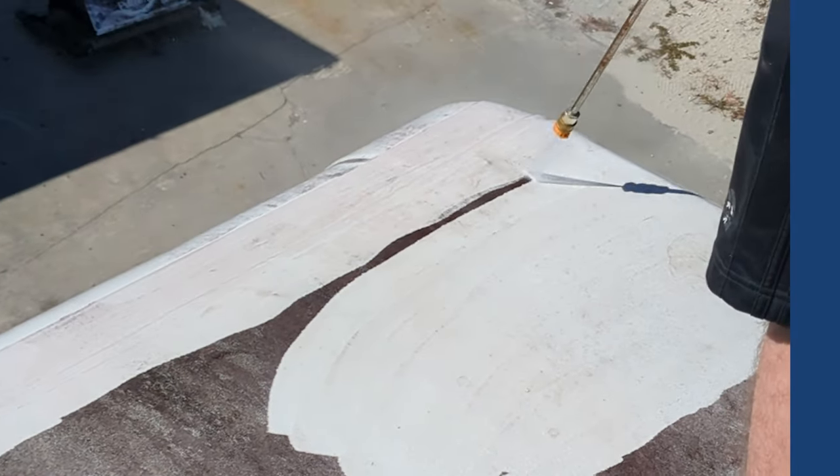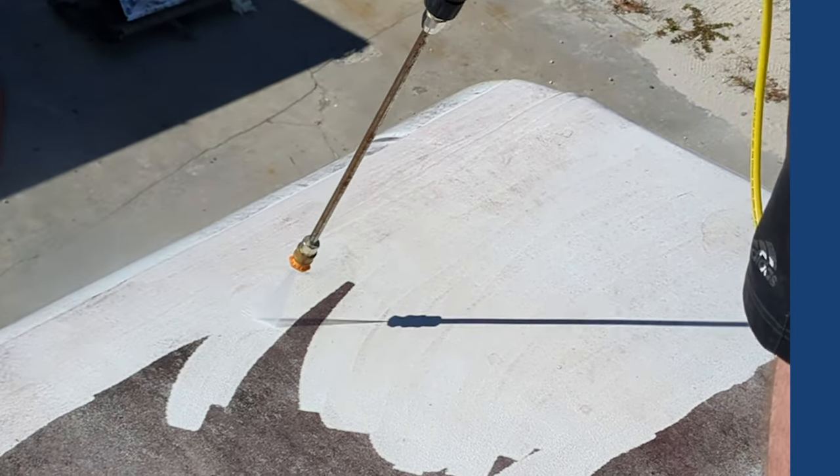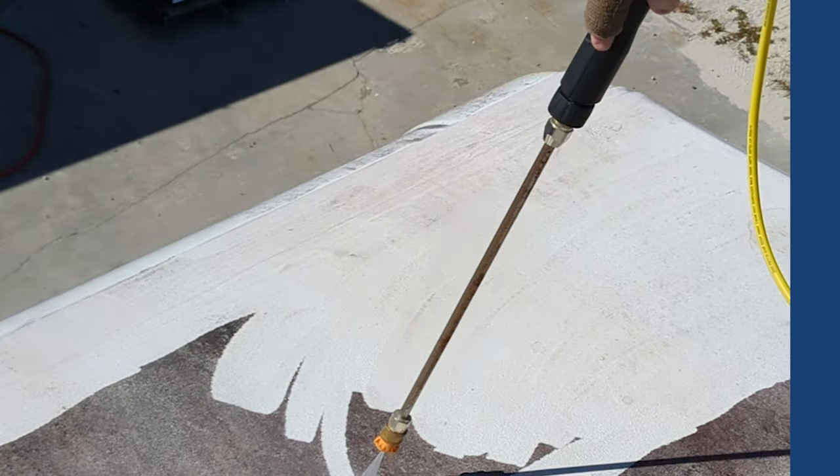A little bit more cleaning on that one. Like I say, there's no soap — this isn't high heat or high pressure. Just a little inexpensive electric pressure washer. It doesn't take much to get it to clean up.